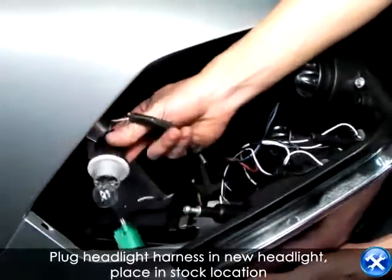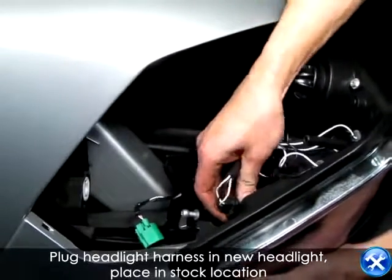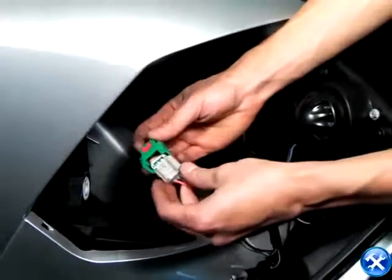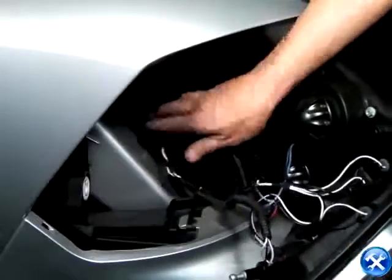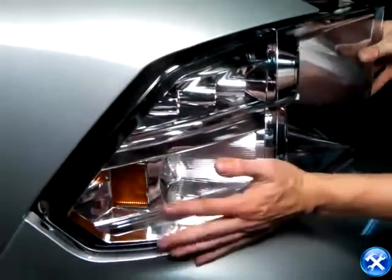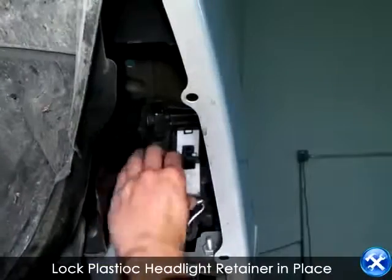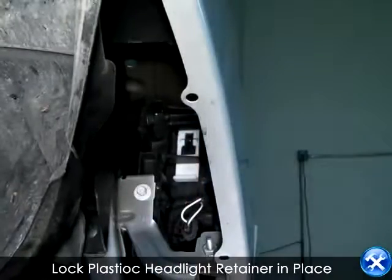Go ahead and put back your turn signal bulb in the new headlight and connect the plug harnesses. Now going back to your fender well, go ahead and lock the plastic headlight retainer in place.